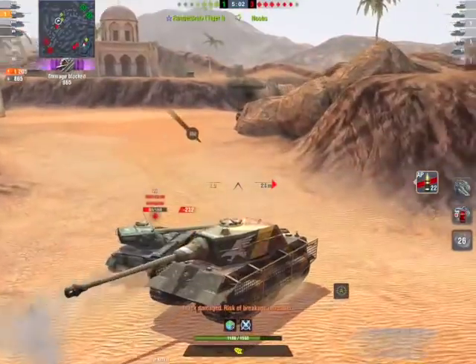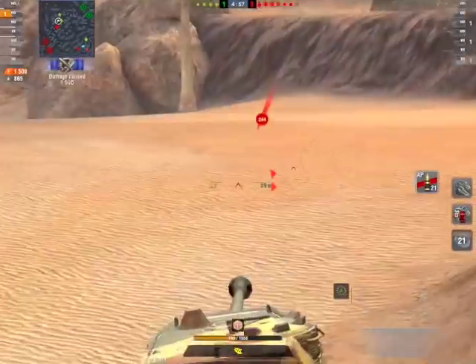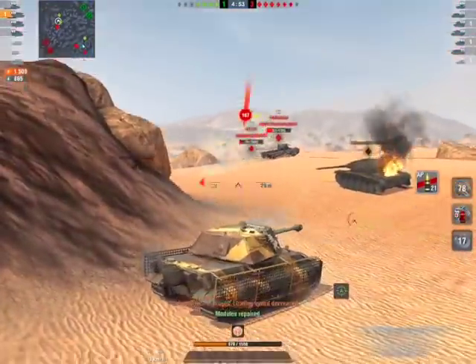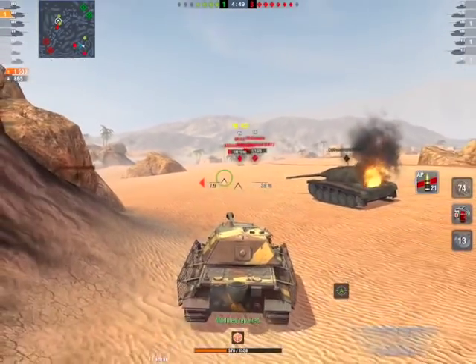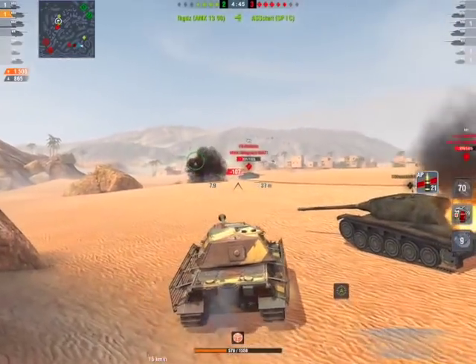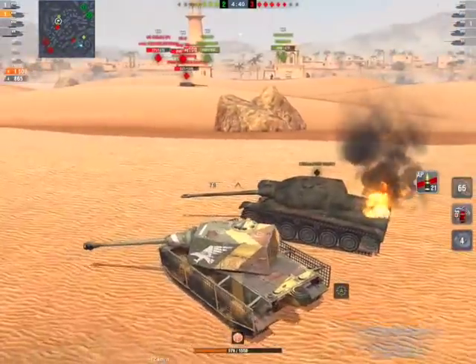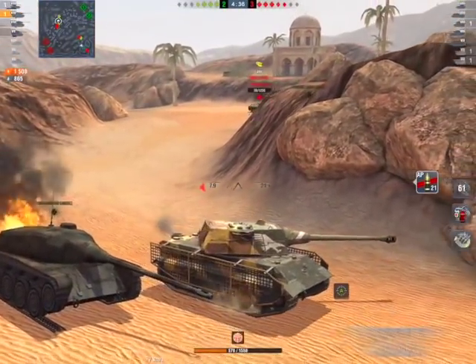My thoughts on this tank were: bloody hell, I really like it! I really liked this vehicle. The reason I really like it is contained in three numbers: 120. Those numbers signify the side armor of the E75 TS — 120 millimeters of side armor, plus spaced armor on the sides.